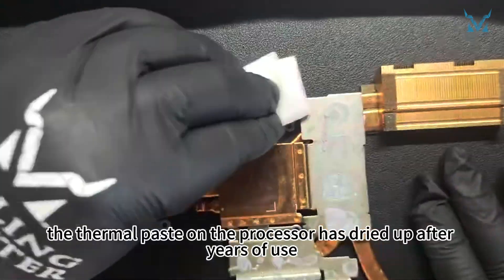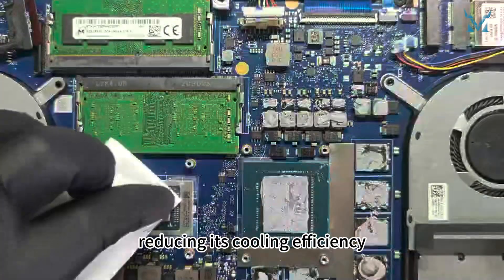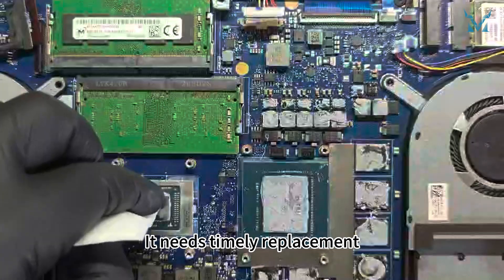Here you can see the thermal paste on the processor has dried up after years of use, reducing its cooling efficiency. It needs timely replacement.